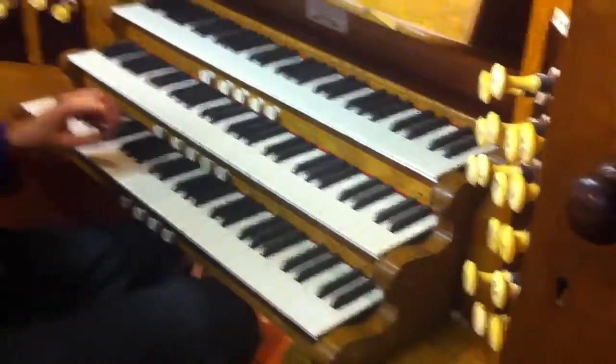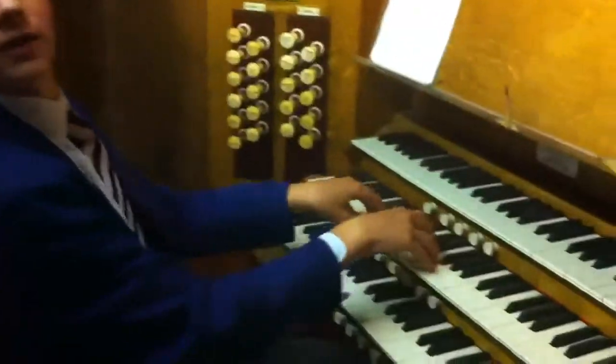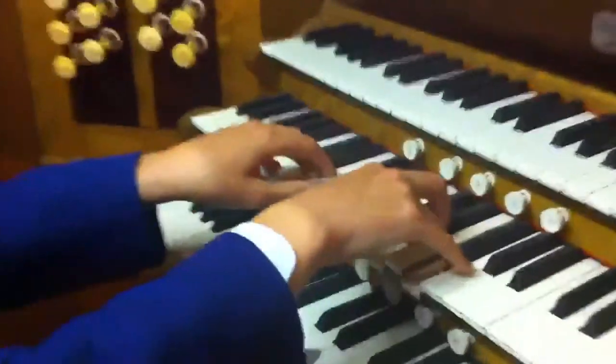Now this Double Open Diapason — whatever this might be — I'll just play that for you now. As you just heard, that gives you an idea of the size needed, because it's quite deep and low.